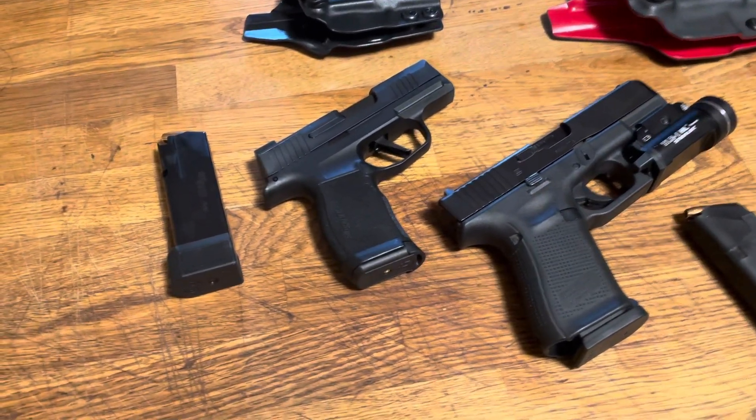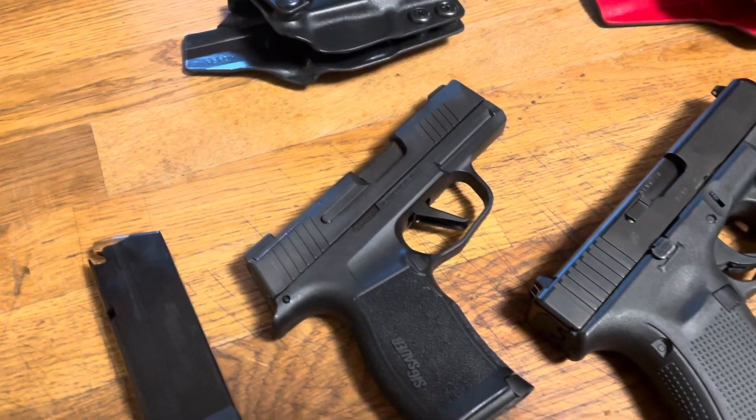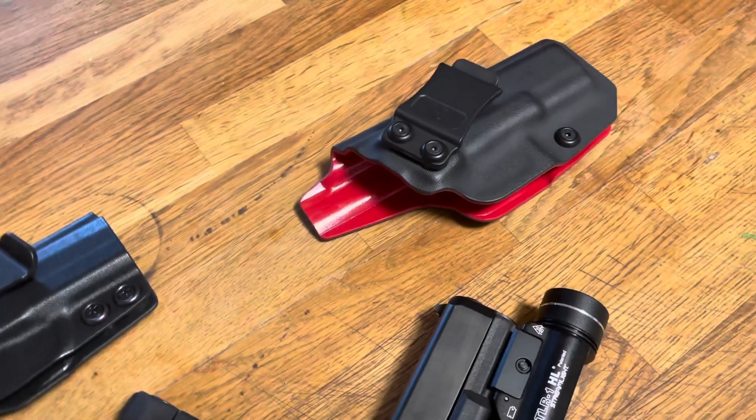We're in the process of making sure the SIG does all the things I need it to do, putting it through at least a good thousand rounds with various magazines and so forth to make sure it's going to perform as needed.